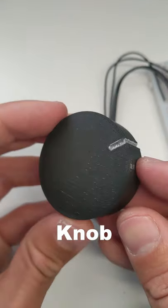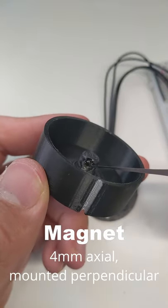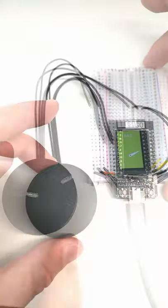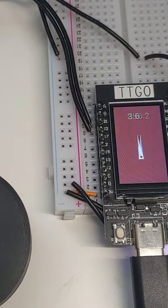Here's a 3D printed knob. It has an axle magnet mounted perpendicularly in the middle. The knob just presses into the bearing. And we've got a nice, cheap, and precise absolute position encoder knob.